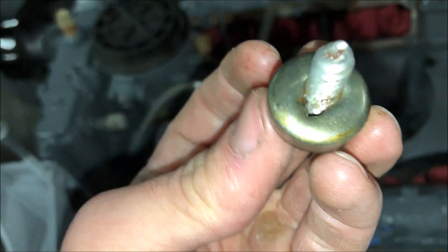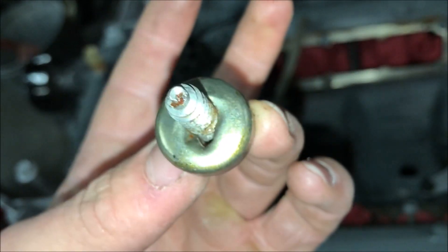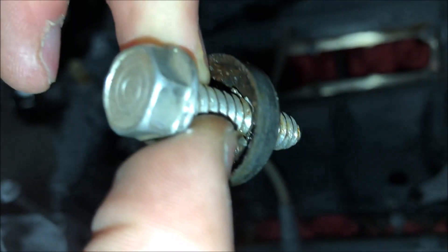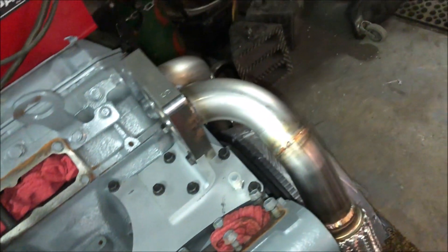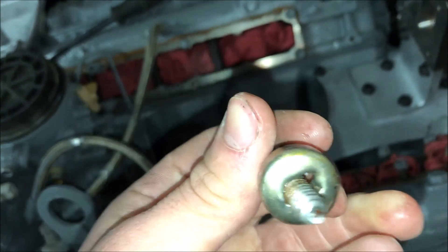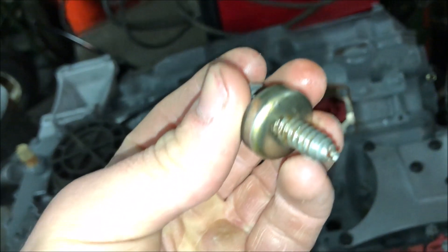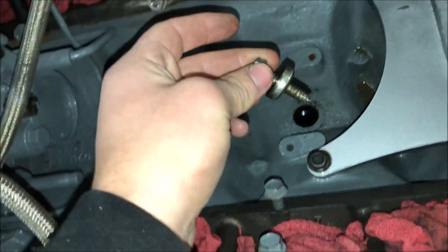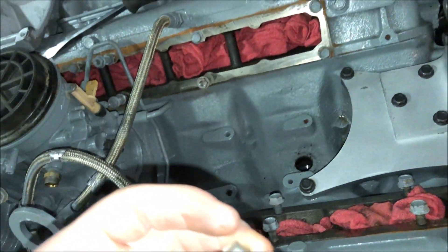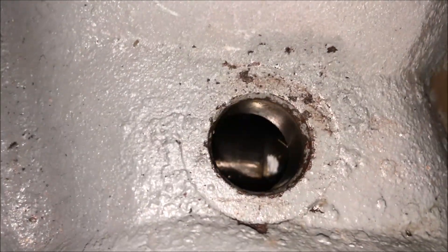Once you have the hole, we threaded a pretty big screw into it. You can tell that hole eventually got pretty big after messing with it. We then tied a piece of wire to the head of this screw and yanked and yanked until it eventually came out. You may need some tapping on the outside of it initially, but the big thing is to make sure the plug does not go through that hole, because that goes straight into the block.